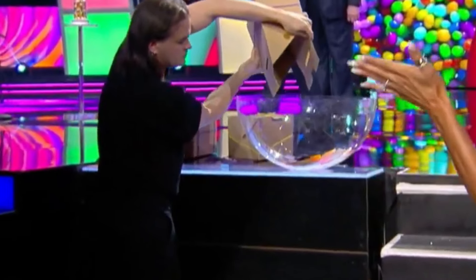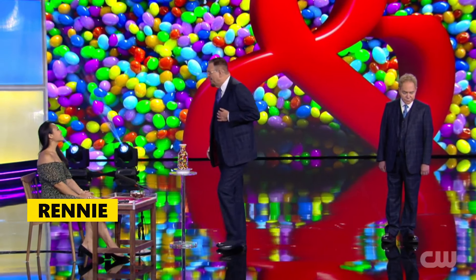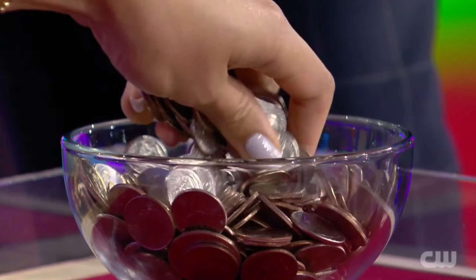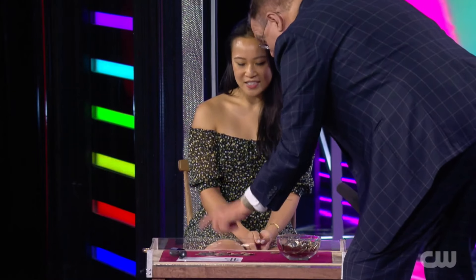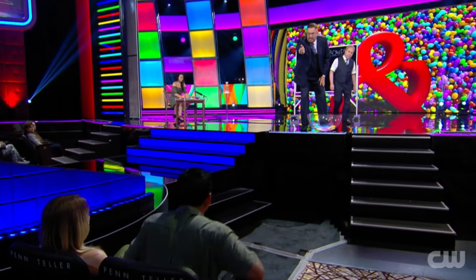The slips from the four boxes are then combined into a large bowl and mixed thoroughly. Penn then goes to a spectator named Rennie on stage and asks her to take some coins out of the bowl and place them on the table. Rennie does this, and Penn asks her to count the coins and write the amount on a paper. Meanwhile, Penn calls another spectator from the audience to help.